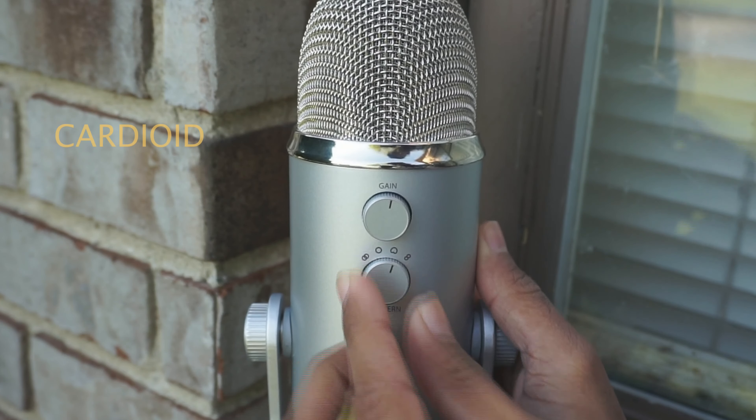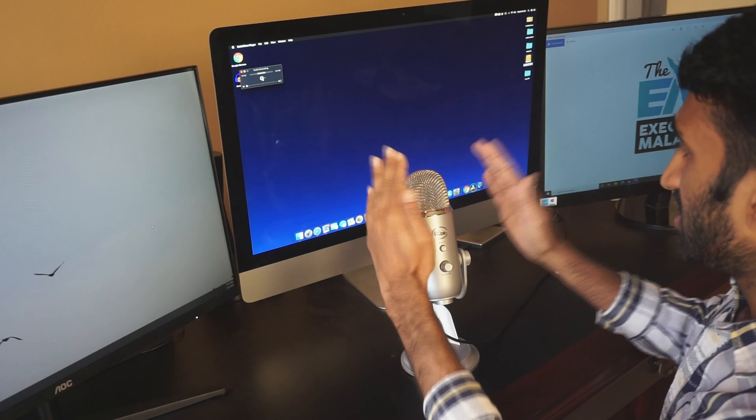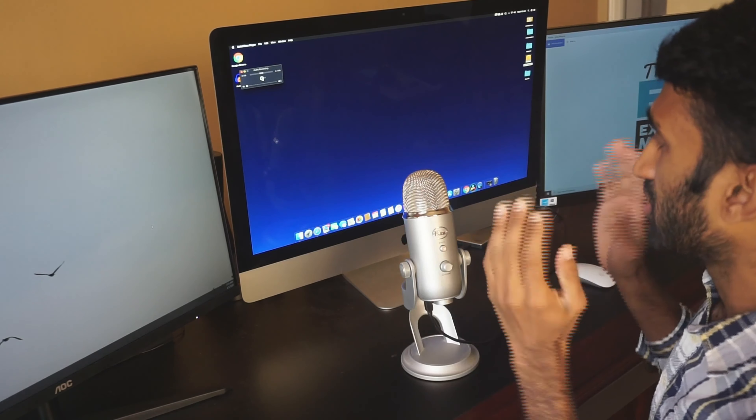So now we are hearing the audio — I am using the Blue Yeti microphone. One option is Cardioid. If you use Cardioid, if you use this direction, you can use the sound for podcasting, gaming, and streaming.